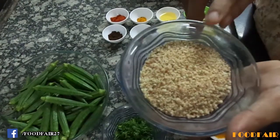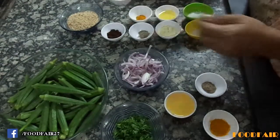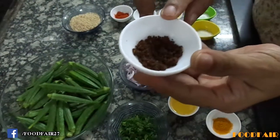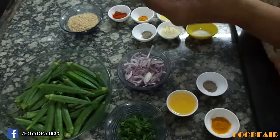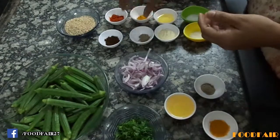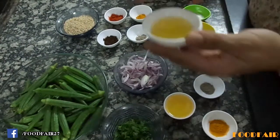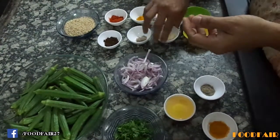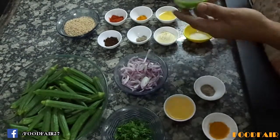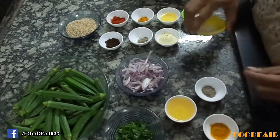4 tbsp groundnuts roasted and crushed coarsely, 1 tsp red chili powder, 1 and 1/2 tsp black masala or goda masala, 1/4 tsp turmeric powder, 1/4 tsp asafoetida, 1 tbsp gram flour, salt to taste, sugar to taste. Let's start the recipe.